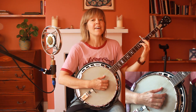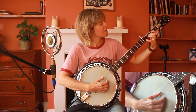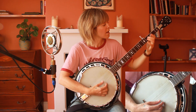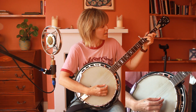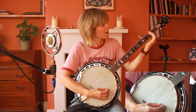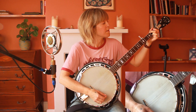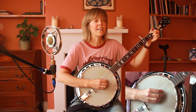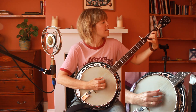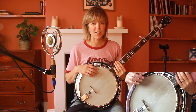So I'll play through the bridge quickly: 'Here we are, a flag on a marble, here we are, together for a moment in time.' And back to the verse: 'As if in a shadow.' And there you have the whole song. Happy playing, and let me know if you have any questions. Thank you, bye.